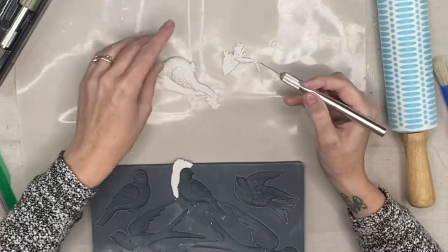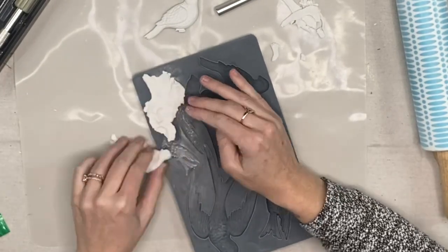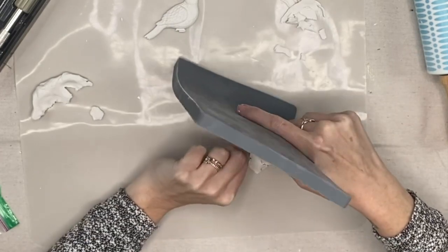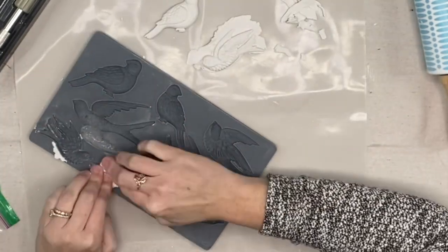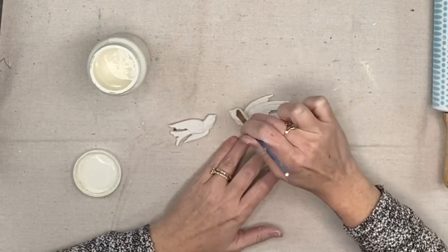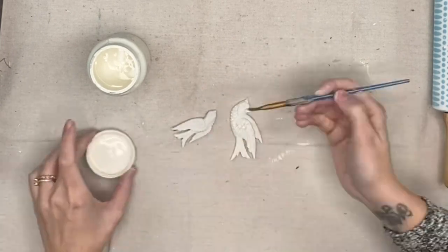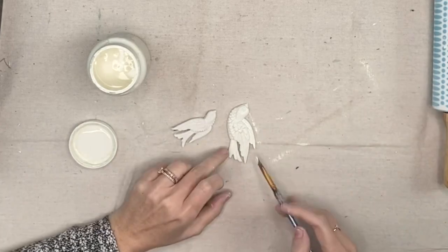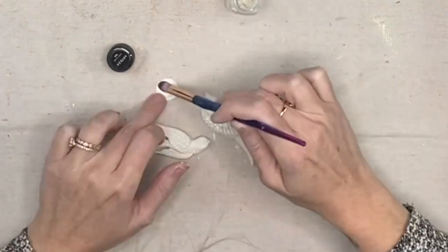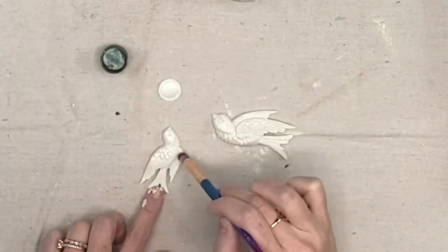I put cornstarch in the mold first so the clay doesn't stick and I can easily pop it out. Then I take my craft knife and clean it up. I did a couple of birds because I didn't know which ones I wanted. I ended up picking two that almost look like they're flying toward each other — I thought they'd look gorgeous on the birdhouse together. I press the clay in, take my rolling pin to flatten the back, then bend the mold so it pops out and clean it up. While these are still wet and moldable, I'm taking Waverly plaster and fully coating these little guys. The detail on these birds always blows my mind.